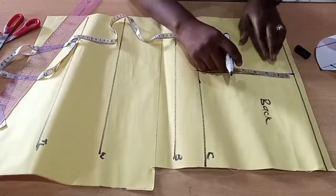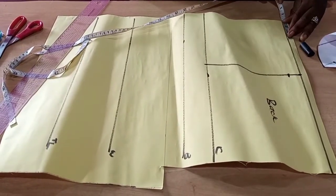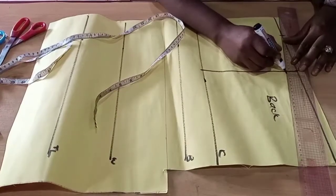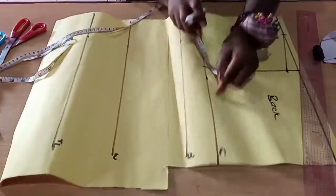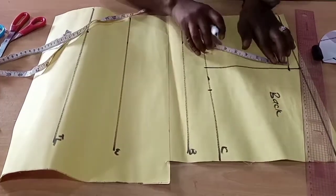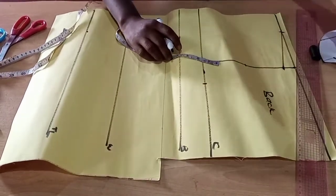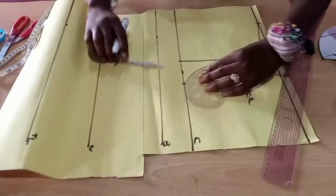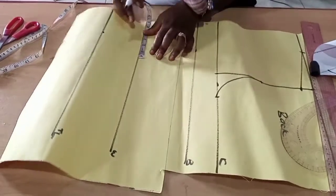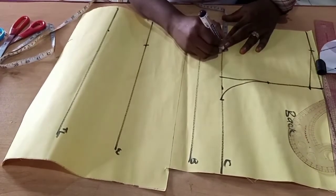Now we're making our back pattern. We've already done our basic bodice for the back. We'll mark our shoulder slant — one inch on the shoulder — and then the three-inch mark we took for the front neck, which will be for the back. We'll take our bust measurement divided by four, mark it to get our armhole. Get the midpoint of the armhole line, then connect it to the bust measurement. When done, take our bust points divided by two as our dart line and rule it.